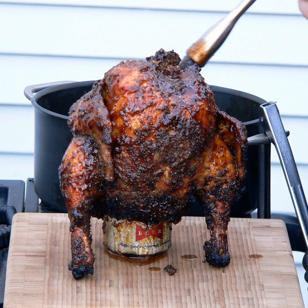Beer can chicken, also referred to as chicken on a throne, beer butt chicken, dancing chicken and drunken chicken, is a barbecued chicken dish and method of indirect grilling using a partially filled can of beer that is placed in the chicken's cavity prior to cooking.